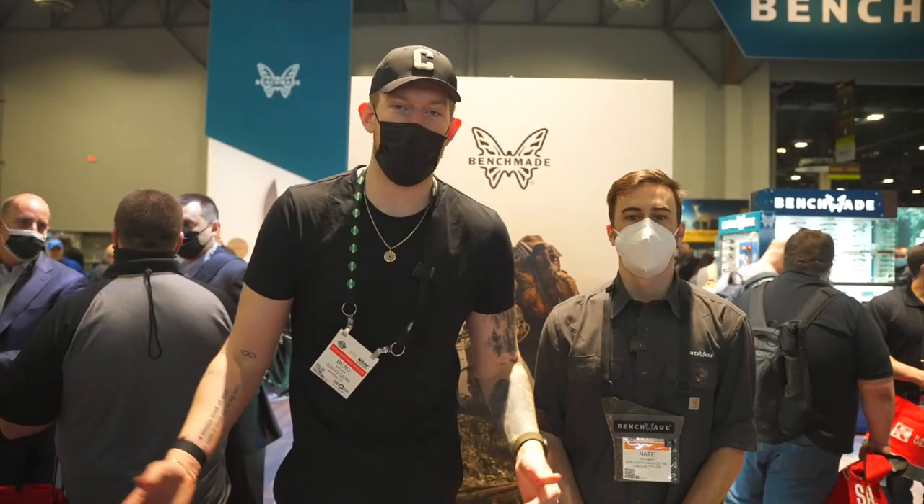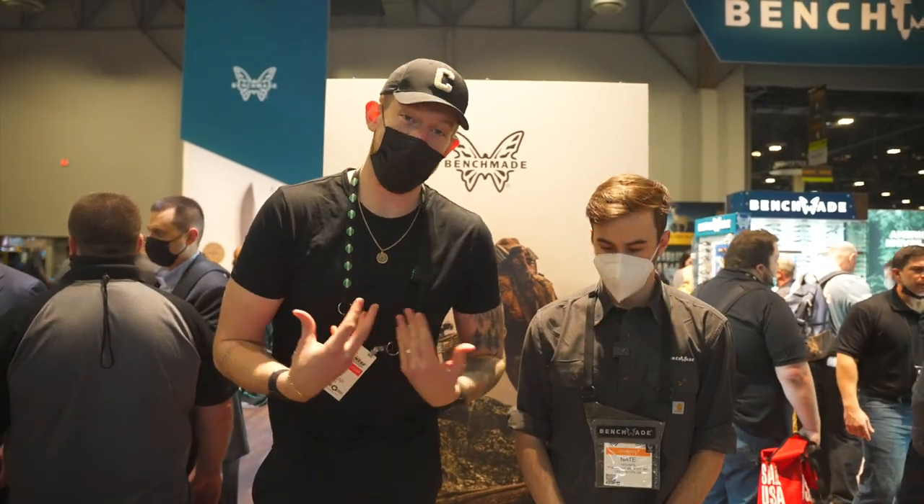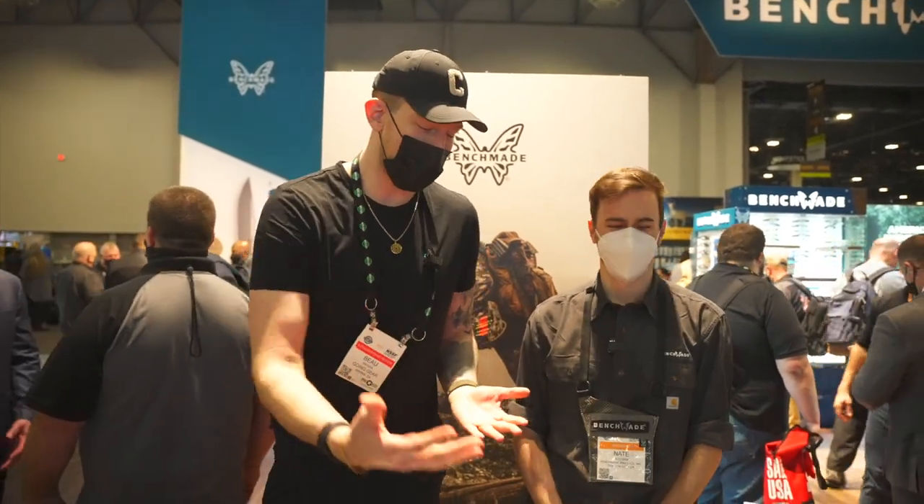What's up guys, Bo here with Going Gear. We're at SHOT Show 2022 and we're at personally my favorite spot, Benchmade, and we have so many new things.